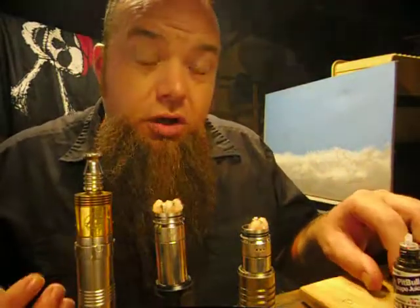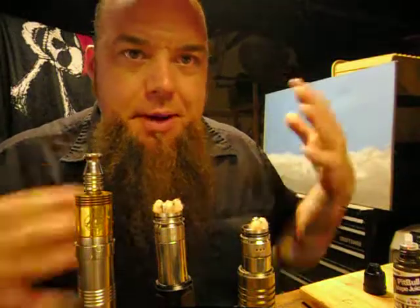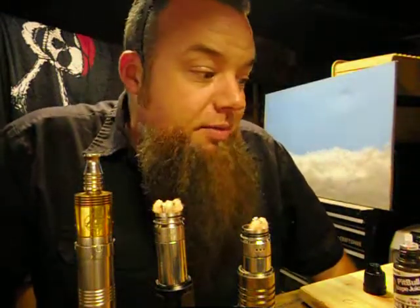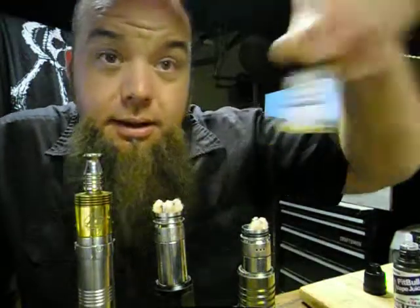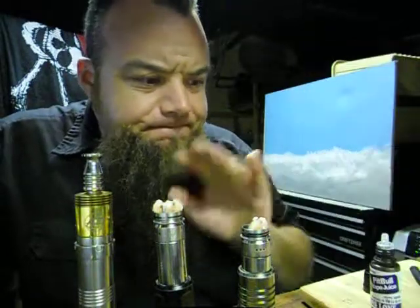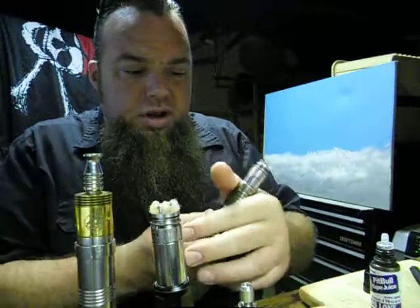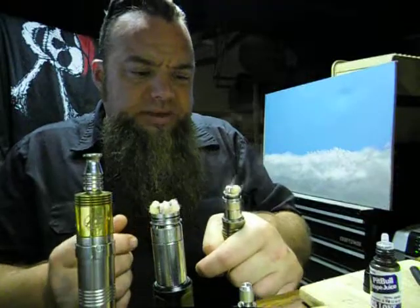Check out their website, pitbullvapejuice.com — I'll have all the information on them down below along with what I think of the juice. Sometimes I do a little write-up, so make sure you read that. All in all, I'm pretty excited by Pitbull. I could tell he puts love into his juice. The Pibble Loops was spot on with Froot Loops — that's a cereal blend. With Grand's Love I'm getting quite a bit of smell, and when you go to vape it — I'm just doing it at 0.67.